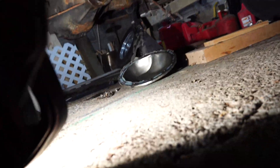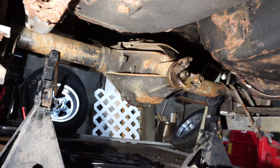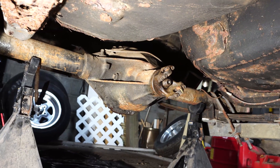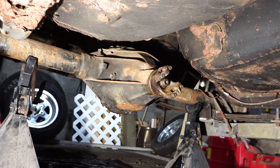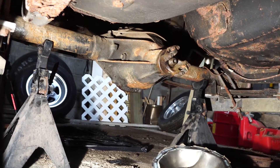All you're gonna do is watch the yoke there on the rear end, and however many times that goes around, that's your gear ratio. So let me go ahead and set this camera and I'll show you guys what ours is.